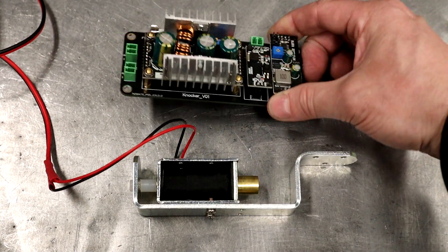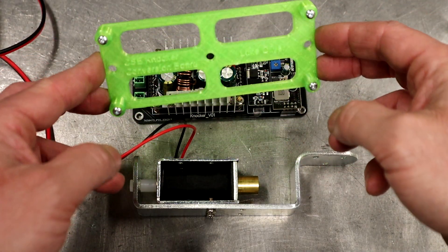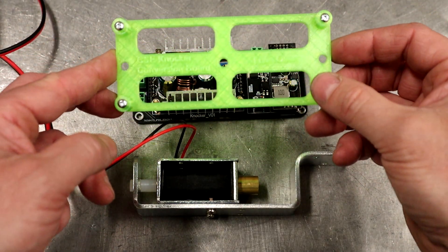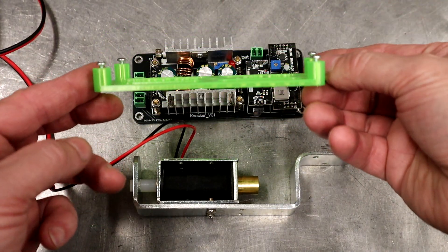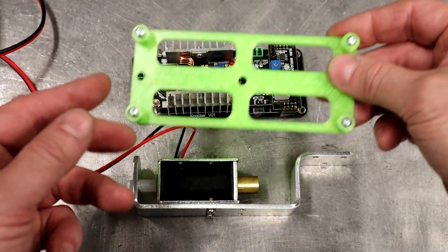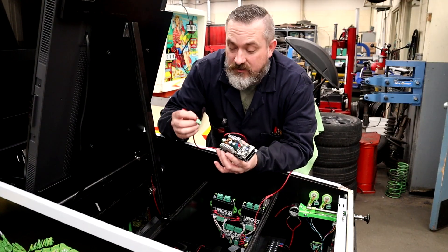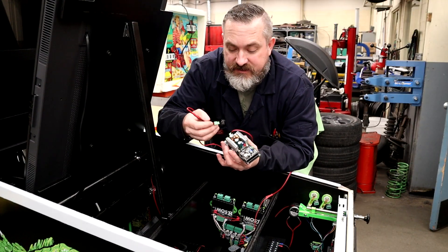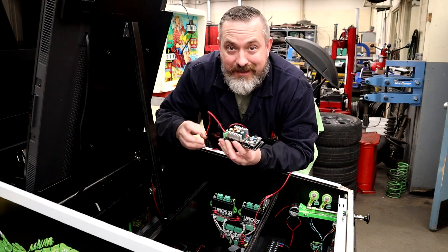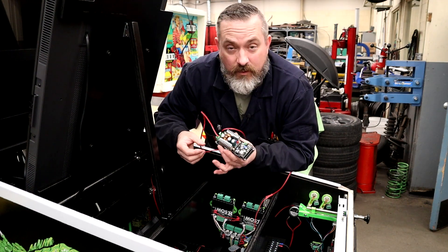To mount the board, I found a very cool STL already made by someone in the community — this is from Luke Oliver — and I'll put a link to his STL file so you can print it on your 3D printer and mount the board nicely in your cabinet. Philip's kit also comes with lengthy wires that already have quick connects pre-attached, so it is literally plug and play.